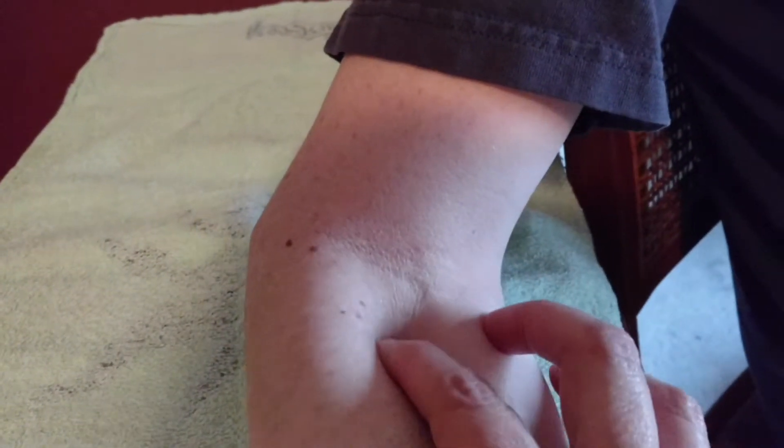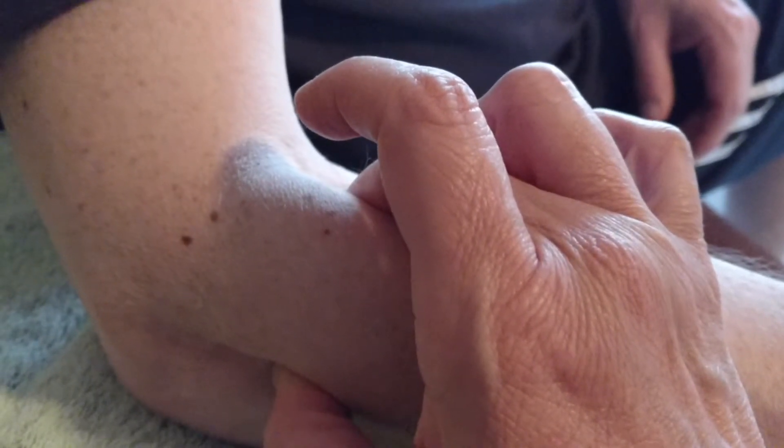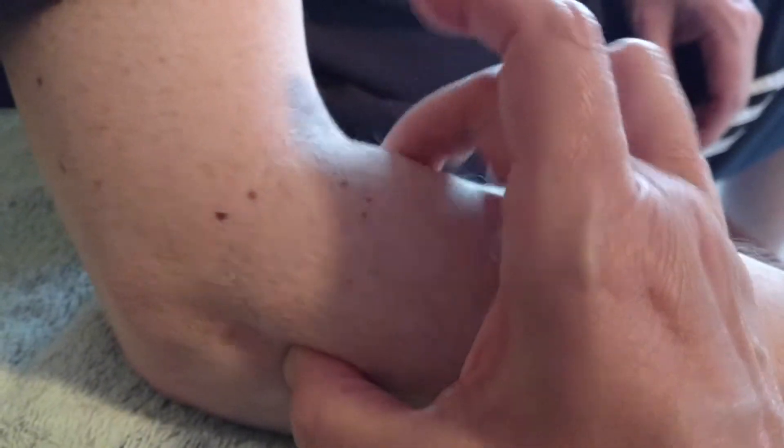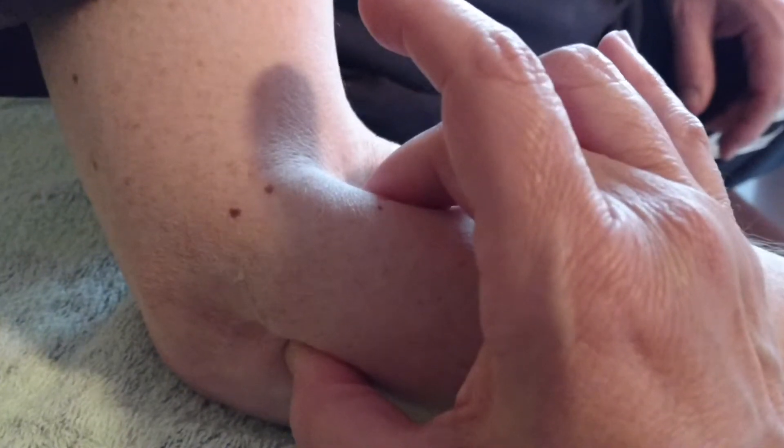You have to dig in a little bit through the extensor wad. Have the person pronate and supinate their forearm — if you get right underneath the extensor wad, you can feel the radial head rotating. I've got my thumb posteriorly just lateral and distal to the olecranon process and my middle finger anterior, and I can feel the head of the radius rotating when he pronates and supinates his forearm. Now we're going to go distally.